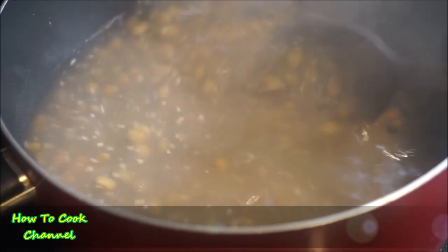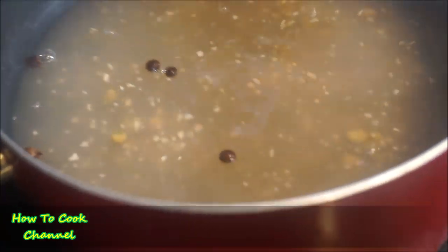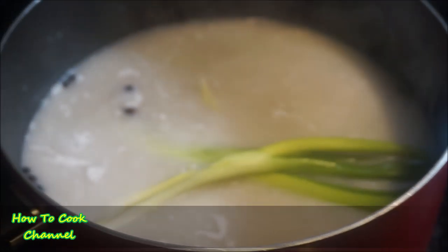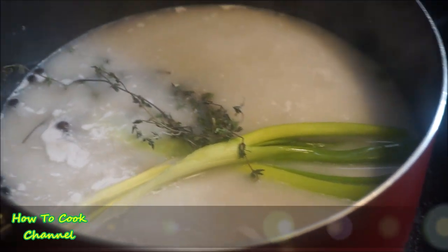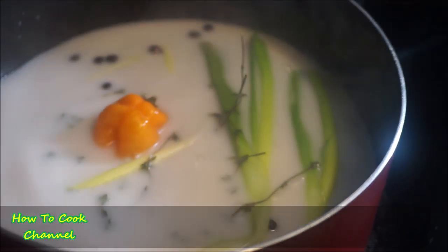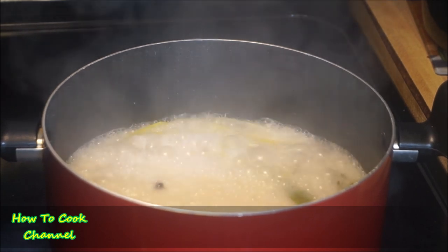Now moving on — she also wanted gunga rice and peas. I cooked the gunga with garlic and pimento seeds, then added coconut cream, scallion, fresh thyme — or dry thyme if you don't have fresh — and scotch bonnet pepper. I allowed that to cook for about 30 minutes so the seasoning could do its magic alongside the coconut.